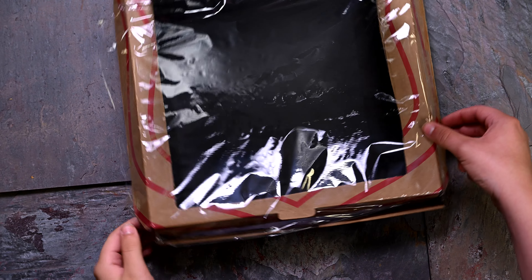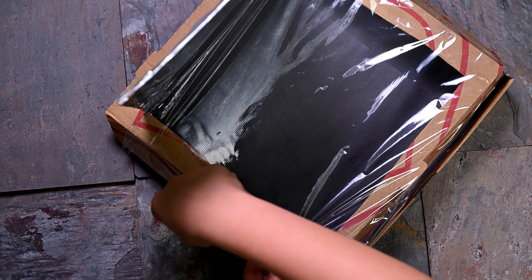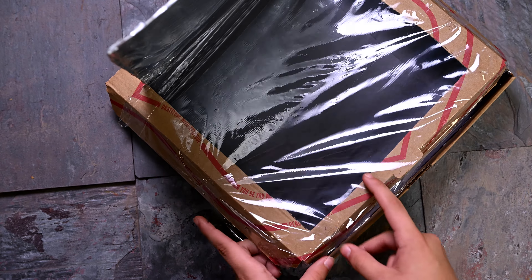Line the opening with a piece of plastic wrap. Tape one side down first to help you stretch it out. Finish taping the other edge. Make sure there are no holes in the plastic and the opening is sealed completely.